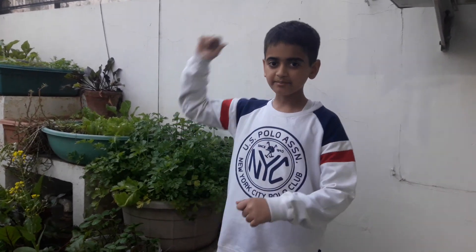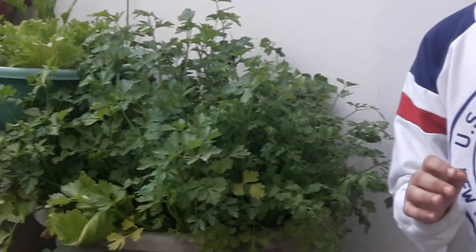Good morning to all my green friends. Today, let me show you some cilary. Cilary is a crunchy, watery vegetable that is extremely healthy. Its seeds are used in homeopathic medicine.